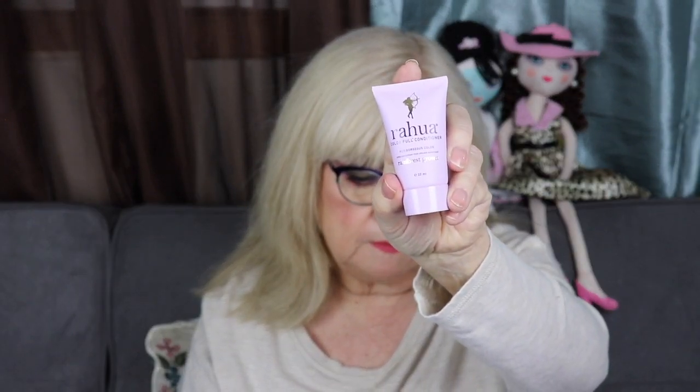They also gave me the sister to it, which is the conditioner. This conditioner is infused with a heartwarming scent of gardenia and tends to color-treated hair to minimize brassiness and enhance vibrancy. It restores and maintains hair and scalp health. That's good.